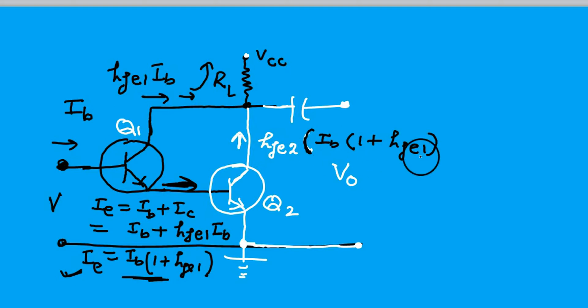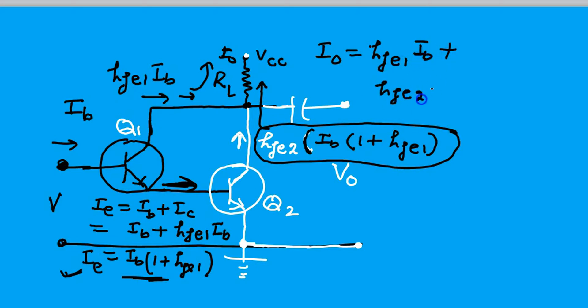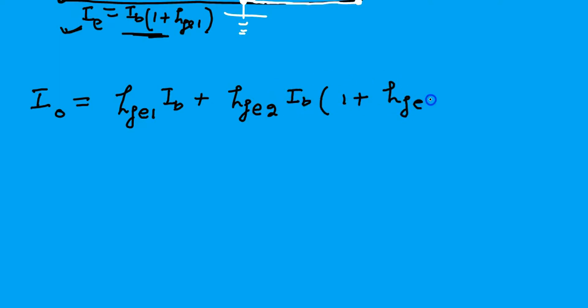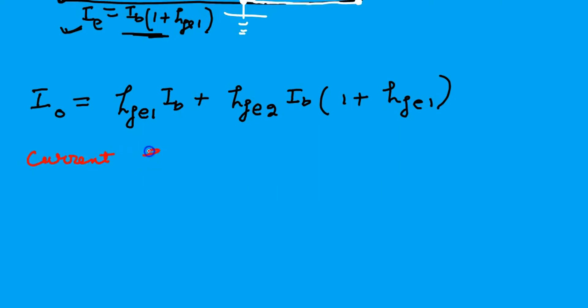The emitter current of the first transistor is flowing through RL, and the collector current of the second transistor is also flowing through RL. So the output current becomes the sum of the collector current of the first plus the collector current of the second — that is the total current through RL. The current gain definition is output current over input current.